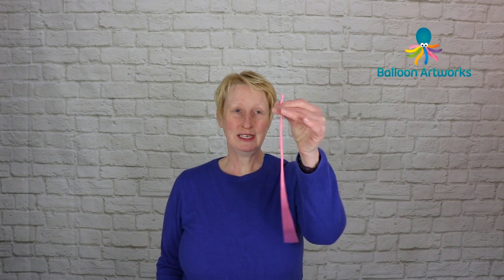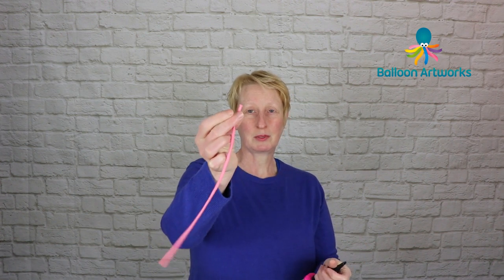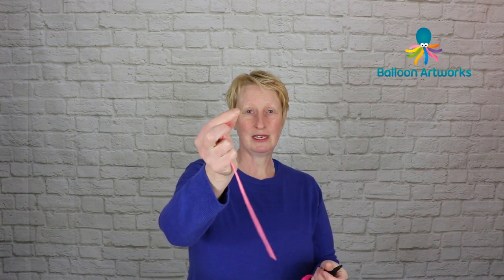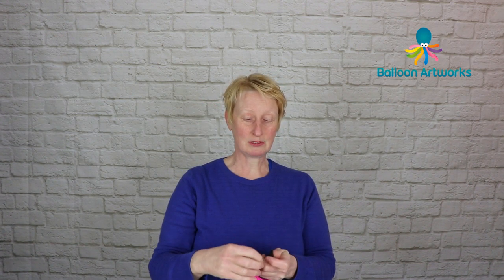First you're going to need a 160 in a colour of your choice — I'm using pink. When we inflate this, a lot of times people use the small pocket pump, but today I'm going to be using the Colotex hand pump. It's generally for the 260s and the larger balloons, but I like to use it for my 160s as well, provided that the 160s still have the nozzle end.